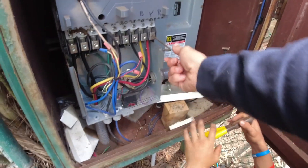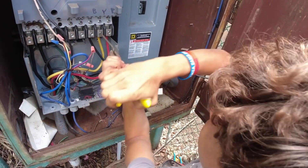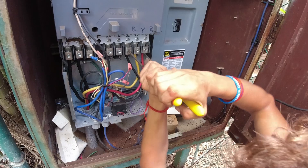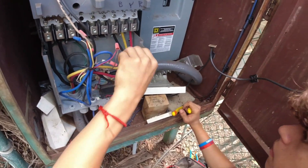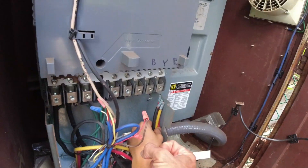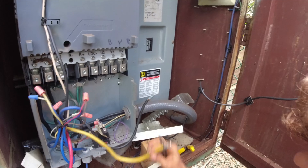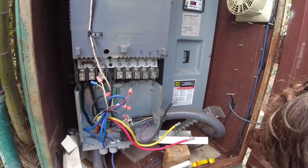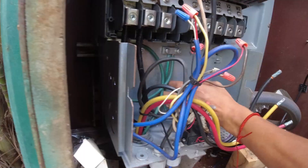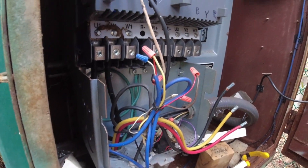Use your linesman's pliers to grab here and twist like that. Now you can just get them out by hand — you just need to get them loose enough to get the wires out and pull them out so they're nice and workable. We don't want them touching anything else, we want them floating. Find your ground wire — your equipment ground — that's going to be your ground reference.